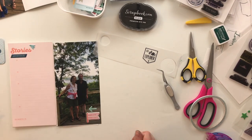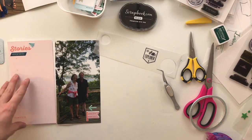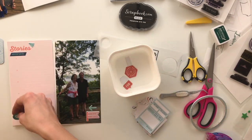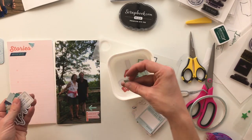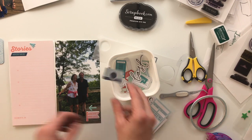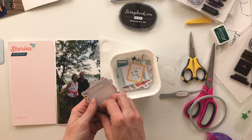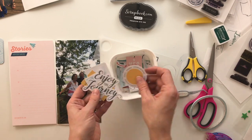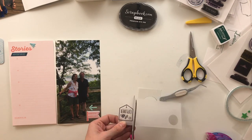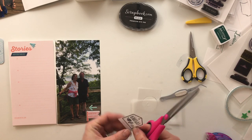I'm going to leave most of that page pretty blank because it's for journaling. I'm giving this album as a gift for a trip I did not attend, so I'm just providing areas for journaling and once I give it to my mom she can fill in the stories with her own memories. What I like to do is either leave space like this, or send a questionnaire to the recipient and adapt their answers into journaling — that way we're assured their stories are getting told, rather than risking a blank album never being filled out.